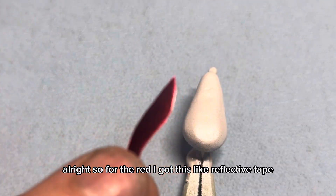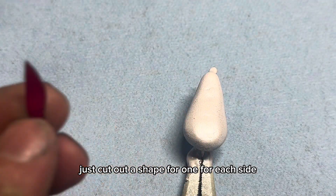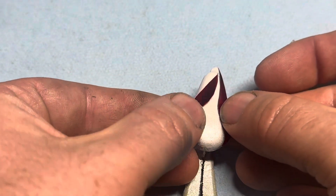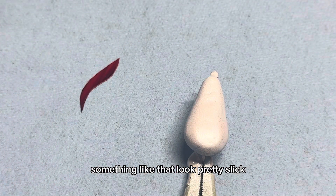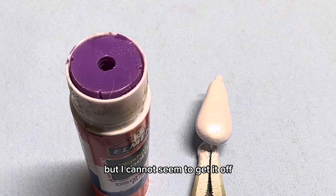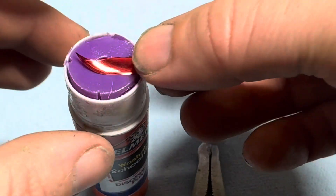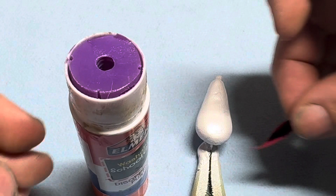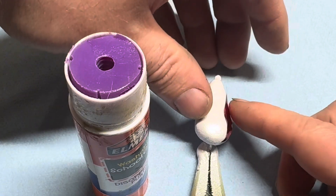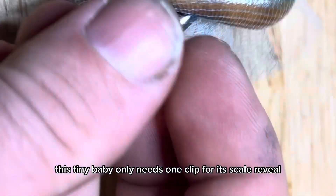All right, so for the red I got this like reflective tape, and I just cut out a shape for each side. Something like that - looks pretty slick. I thought this stuff had an adhesive backing but I cannot seem to get it off, so I'm just going to use a glue stick. This tiny bait - it only needs one clipper at scale reveal.